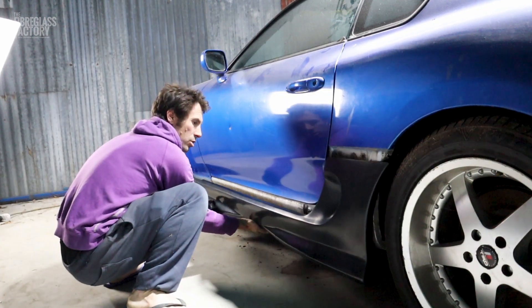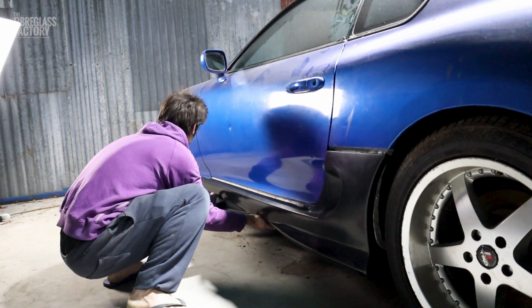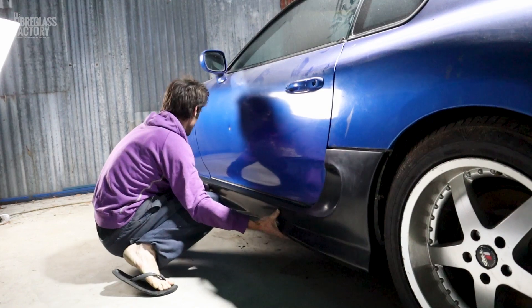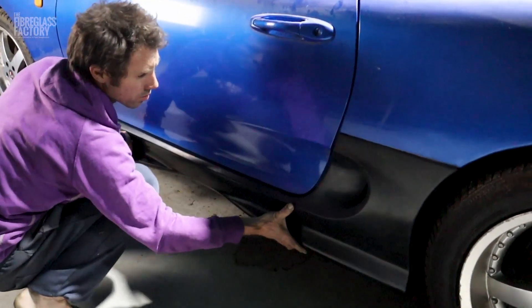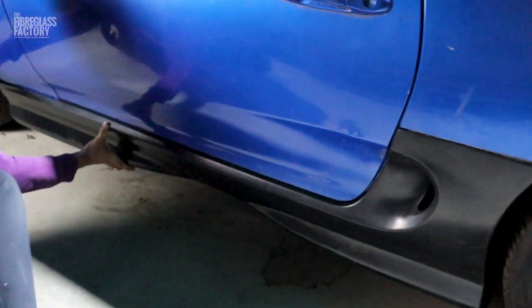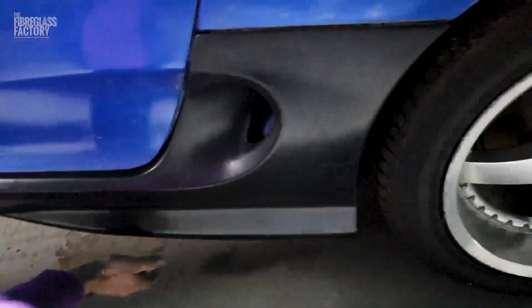It's fairly straightforward. I've taken the old skirts off, and I'm just sliding the new one on. I haven't even got any screws on here at all, and it's sitting quite well.